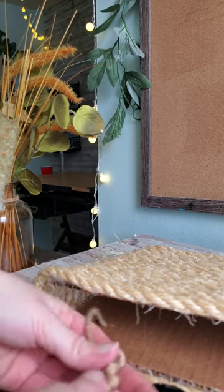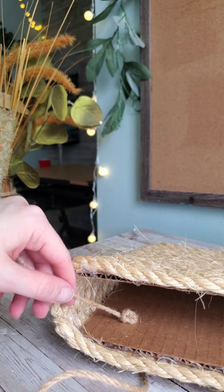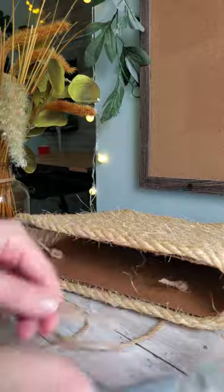In hindsight, I would have added the holes in the cardboard to run my hanger through — I didn't really think about the hanger part of it — but I was still able to go back and add in the twine for the hanger.